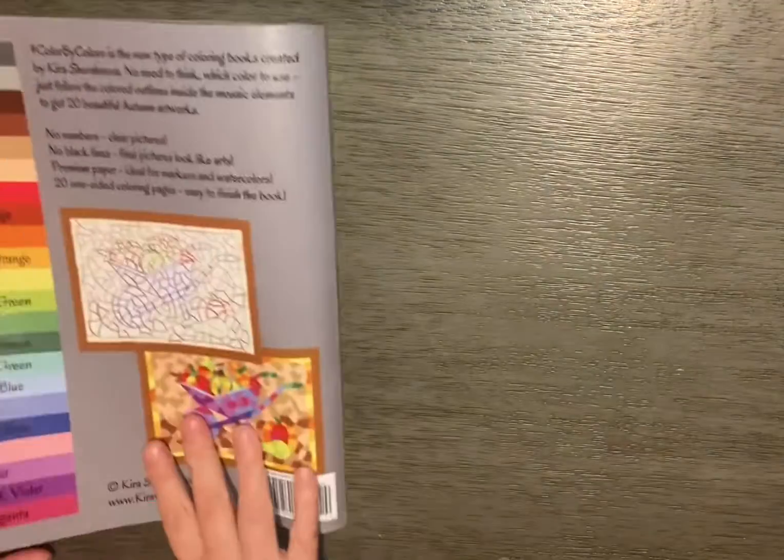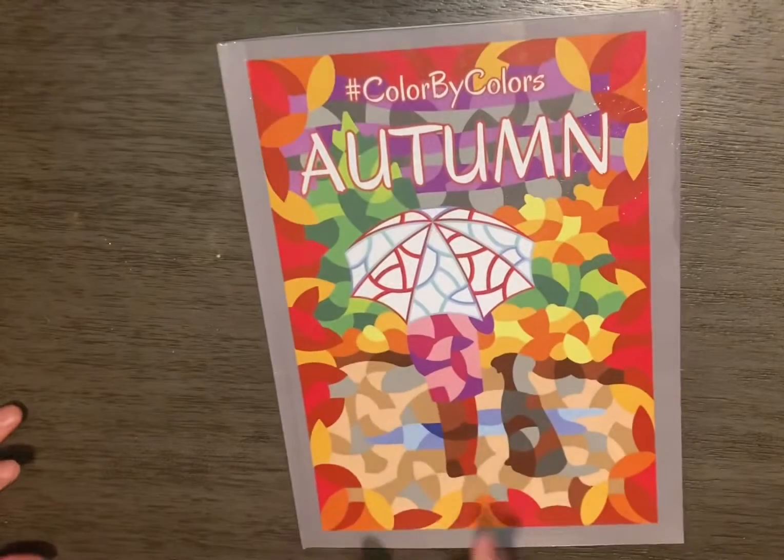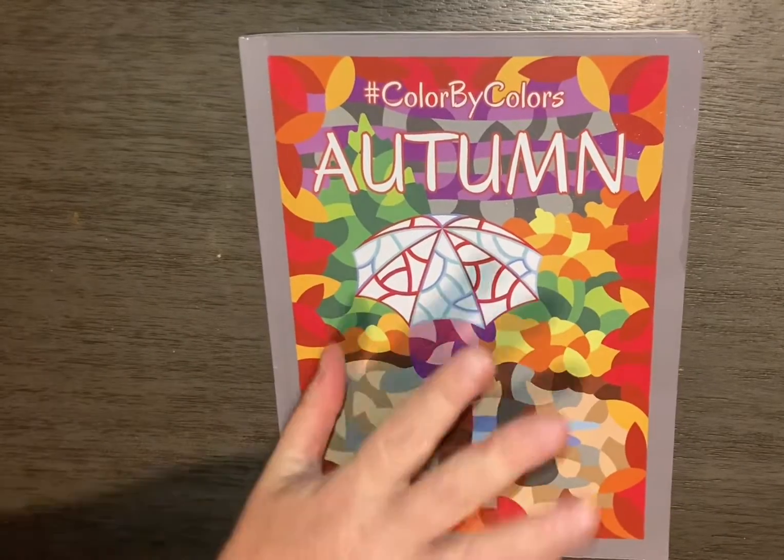And that does complete the book. So again, this was Color by Color's Autumn. Until next time, bye!